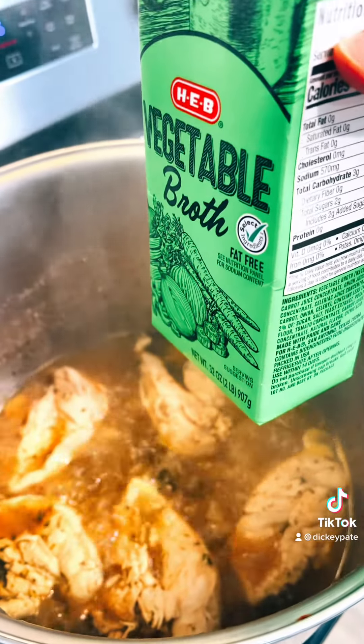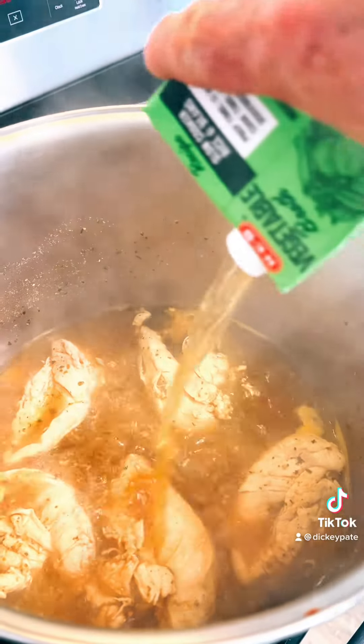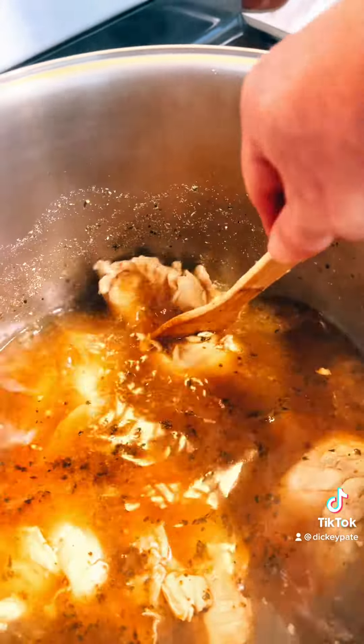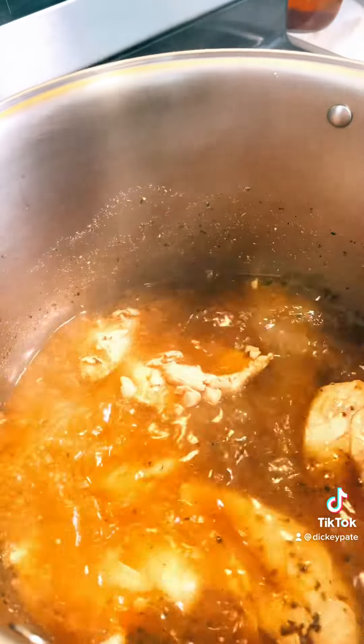After an hour of boiling, your water's going to get down below the chicken. You're going to take vegetable broth and cover it back up. Bring it back to a boil and we're going to boil it about 30 minutes. And you're going to start shredding your chicken, cutting it up in chunks and eventually shredding it.